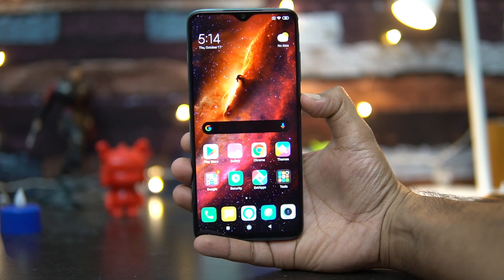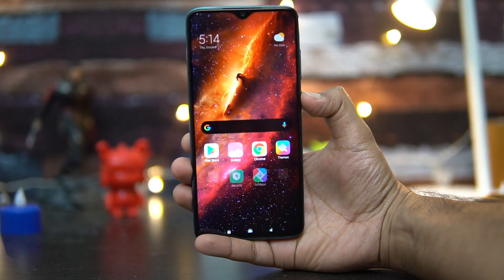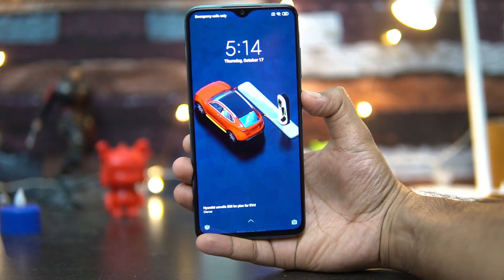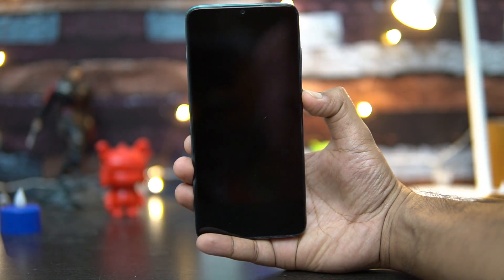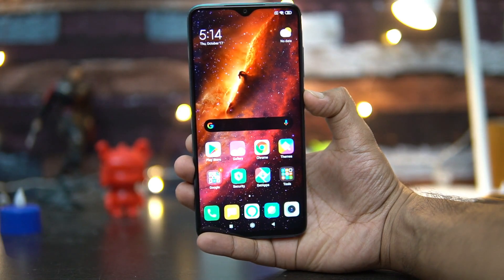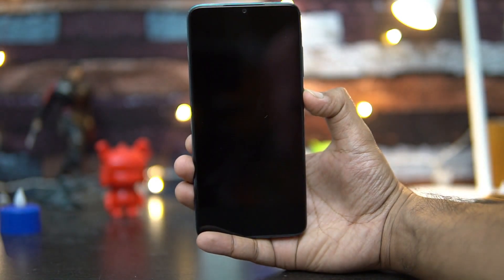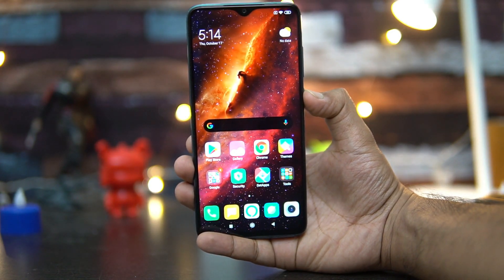Now let's unlock it using face unlock — we've already set it up. It's not the fastest out there; it does take a fraction of a second additional compared to Realme and Vivo devices. Even OPPO is really fast, but it does a pretty good job. You can see that it's more or less accurate and quite acceptable, but may not be the fastest out there.